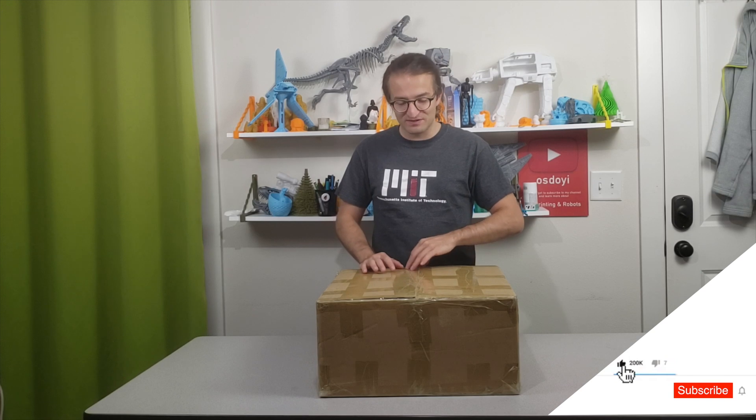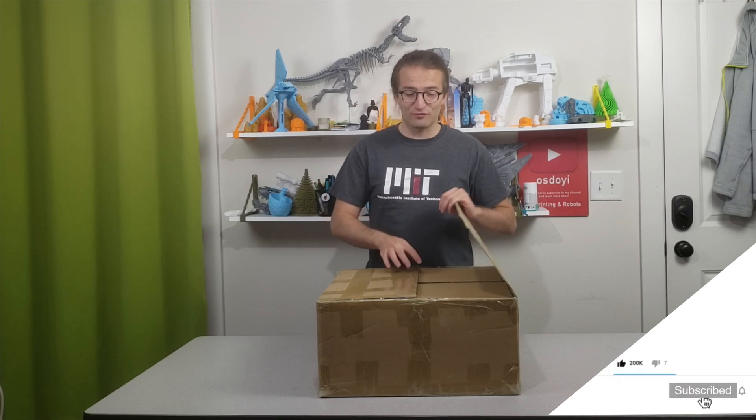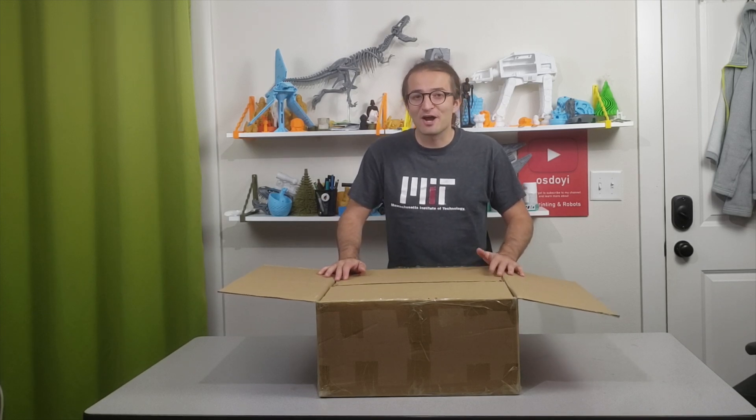Welcome guys to my another unboxing video. This time we are going to unbox the Troxiny XY2 Pro 3D printer and see what's inside. Also, I have an announcement for you guys — this is my last time making a video in this room. This has been my room for the last four years and it is time to say goodbye.